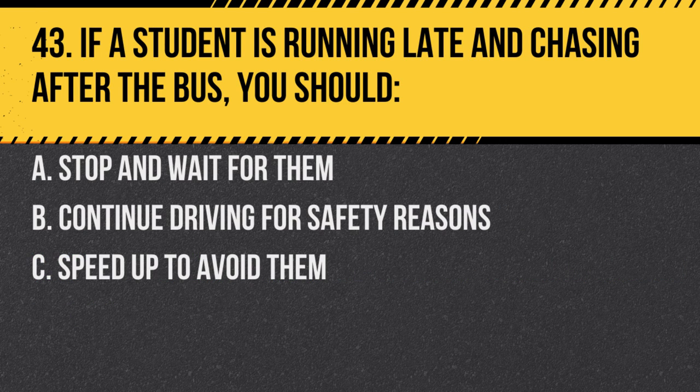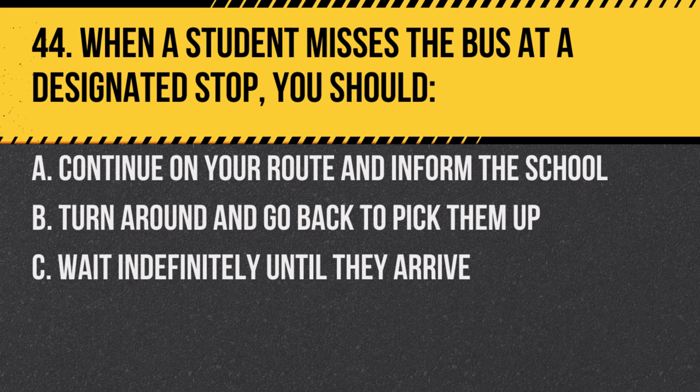Question 43. If a student is running late and chasing after the bus, you should: A. Stop and wait for them. B. Continue driving for safety reasons. C. Speed up to avoid them. Answer B. Continue driving for safety reasons. Stopping can pose a risk to the student and other drivers.